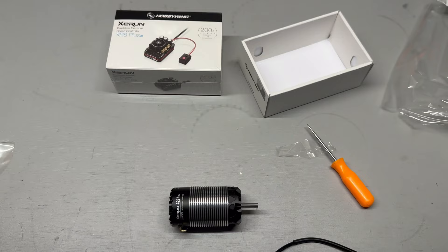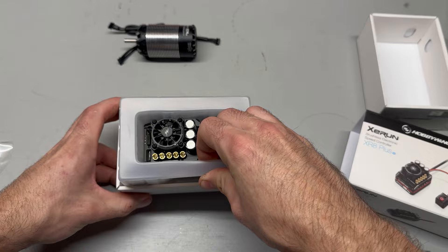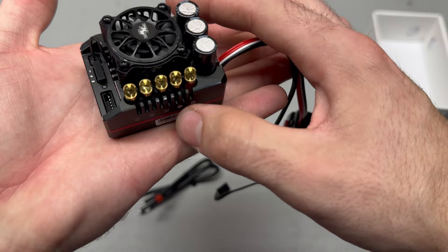All right, we got the motor, let's open the ESC. Dang, that is freaking nice! Same great packaging as the other SCT setup we had.